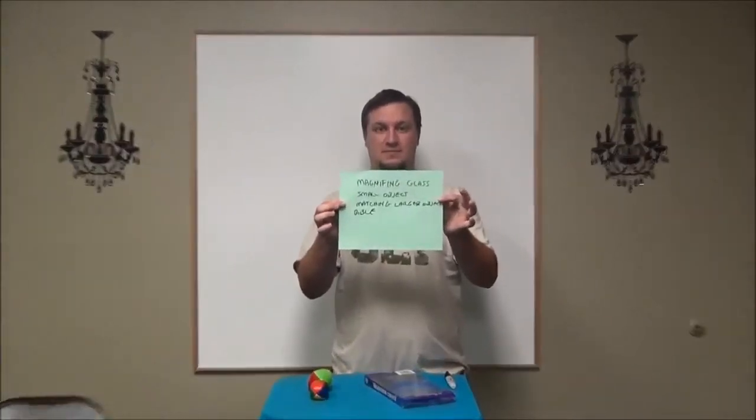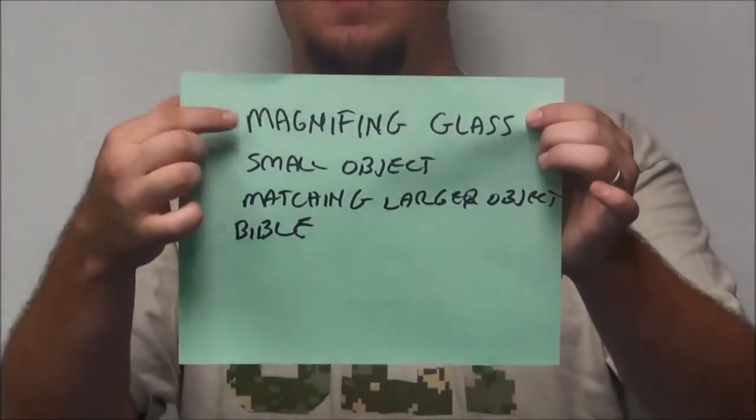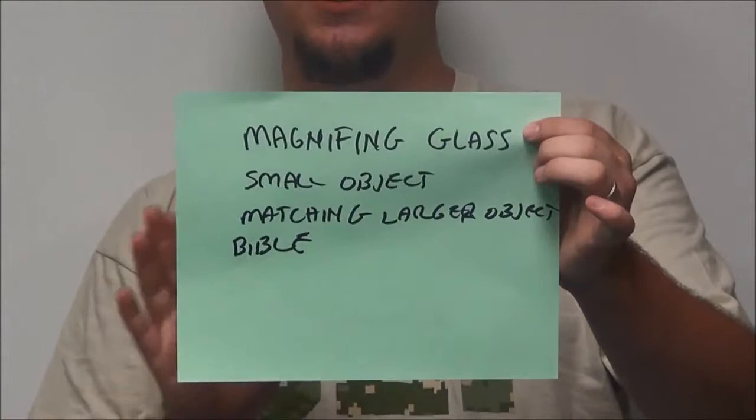Hey guys, I'm Derek, the children's pastor of Lakewood Christian Center, and I want to show you guys how to do this magnifying object lesson. What you need to do it is a magnifying glass and a Bible. That's all you actually need.